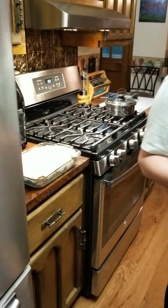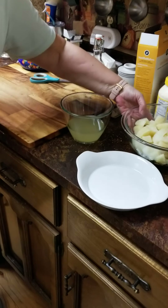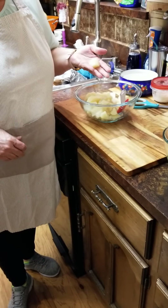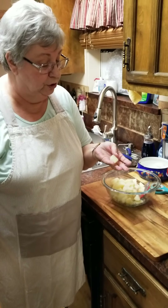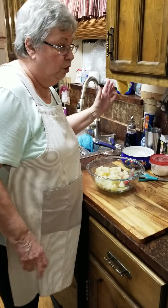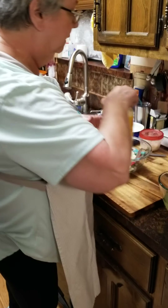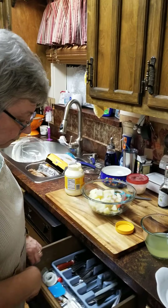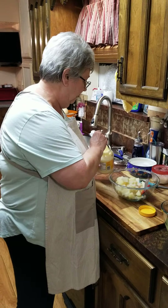Now I'm gonna put my potato salad together. I took my potatoes and cut them up — about an inch and a half to two-inch cubes. Don't go too small because when you cook them it'll cook them away and you'll have mashed potatoes. I cook them until they're soft. I tend to like my potato salad a little creamier and not as chunky as a lot of people.